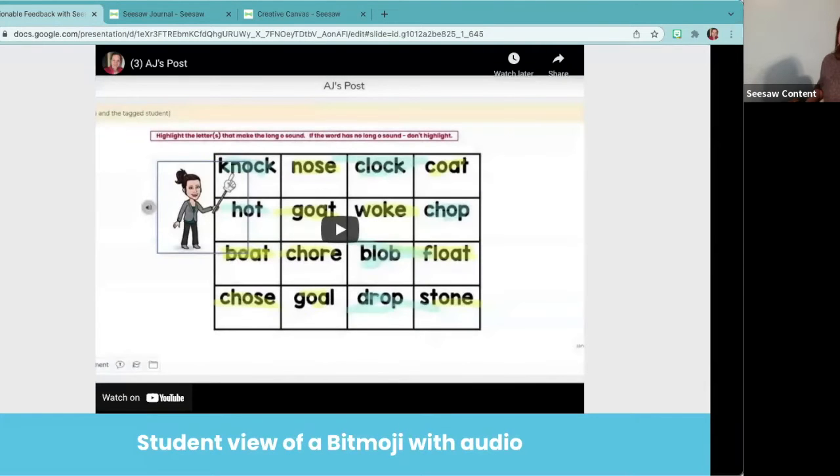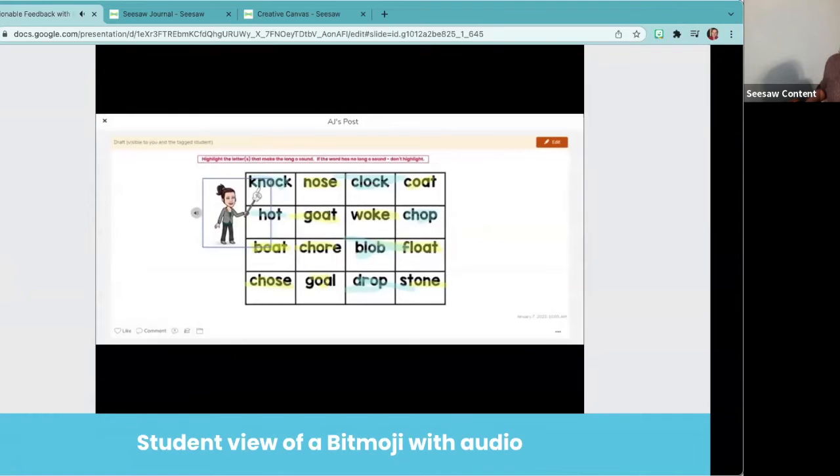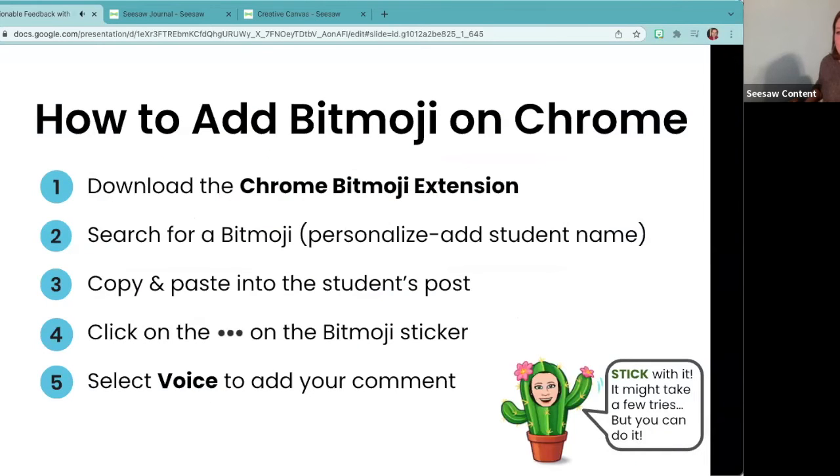Here's an example of how I could use this in my classroom. With share audio on, I record: 'Hey kiddo, I just noticed that you've highlighted all of the words on this page. We were looking only for the long O sound. Go back, look at your words, and highlight only the letter or letters that make the long O pattern.' It's personalized and goes right in to support your student. Here's a quick cheat sheet of the steps: download the Chrome extension, search for the bitmoji you want, personalize it — you can even add a student's name — copy and paste it on the post, then go back and select voice to add your comment.